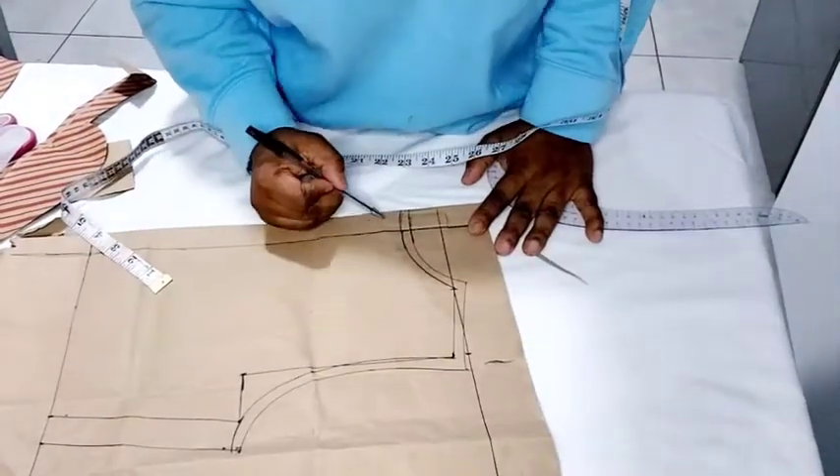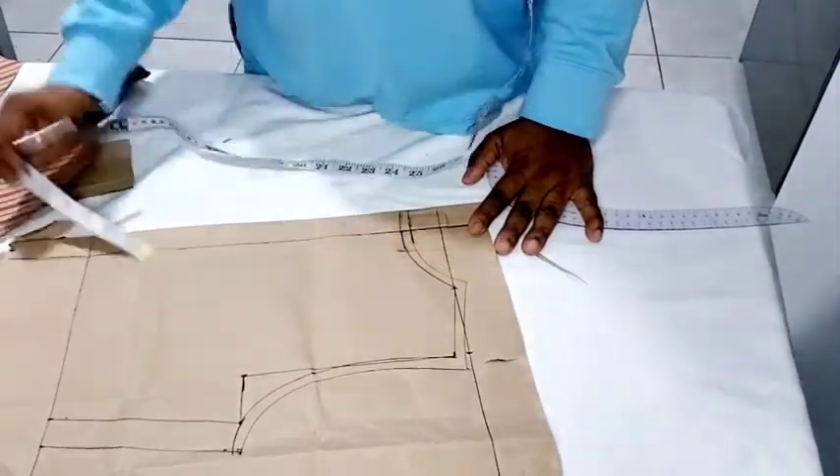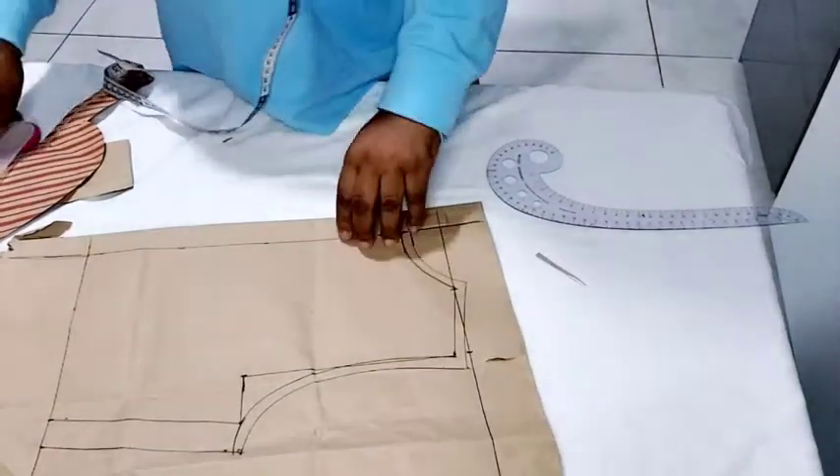For the neck, I just traced it past the zip allowance. Now we're done with the back and we're just going to cut it out.